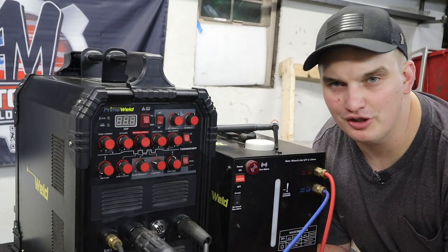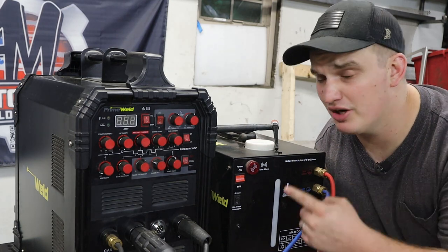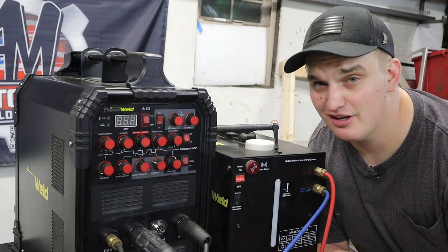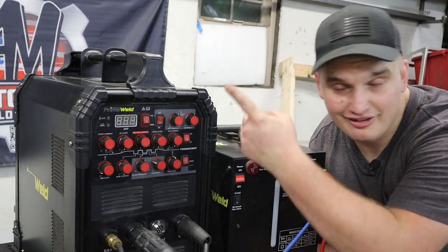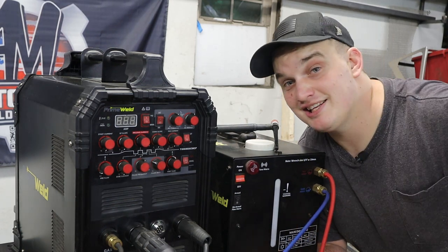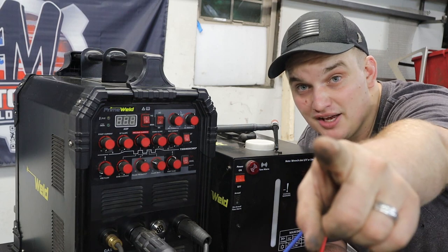Hopefully this information was helpful to you. PrimeWeld has been my go-to machine for the last three years, so if you have any questions about these machines, I'm happy to answer those down in the comment section. If you want to see more fabrication content, click some of the links that are going to pop up over here. If you want to be notified of upcoming videos, hit that subscribe button and ring the bell — it's free to do so. Go build something guys, see you on the next one.